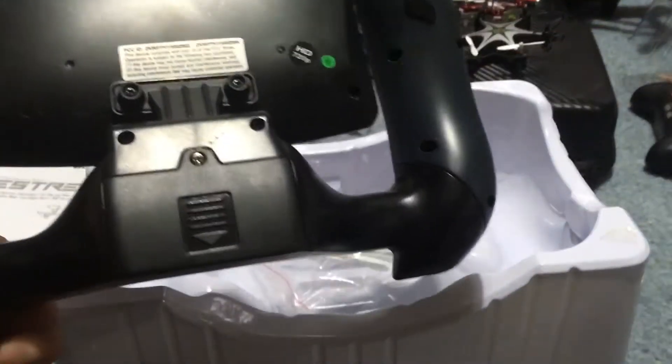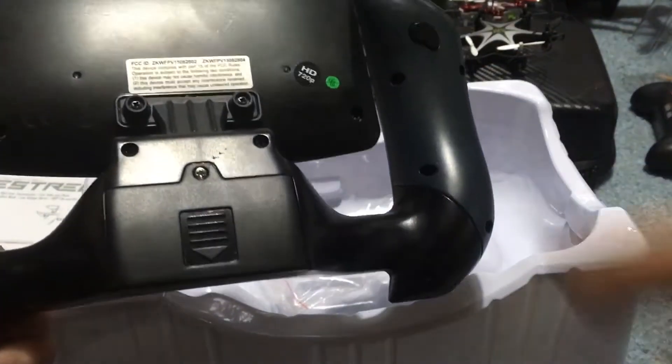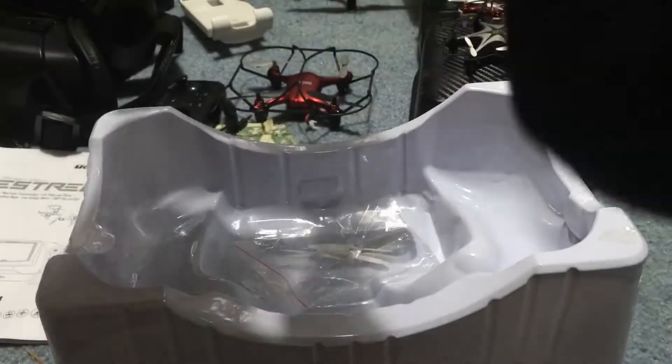Inside here, that's where one of those batteries goes. It's a lipo connection that you put in here. And check this out — this all comes with it.